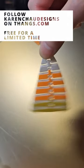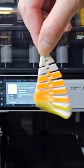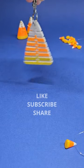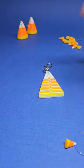Follow me on Thangs.com for my 3D models, free for a limited time. Make this for Halloween! Supplies and 3D models are linked in the description. Add a keychain to it and they're ready!